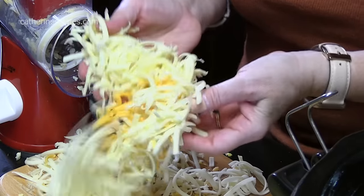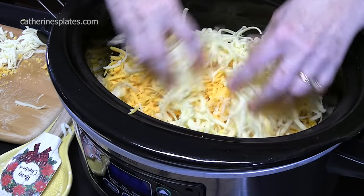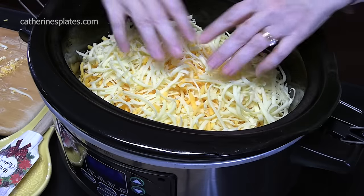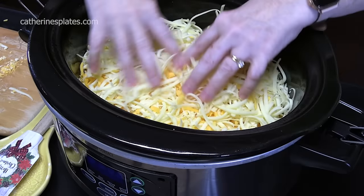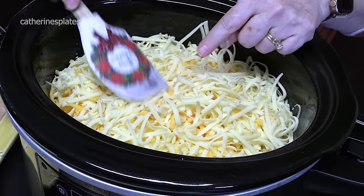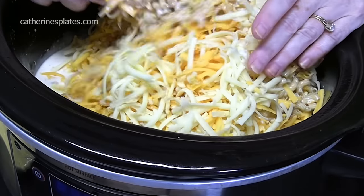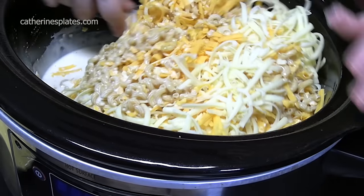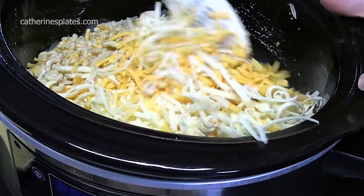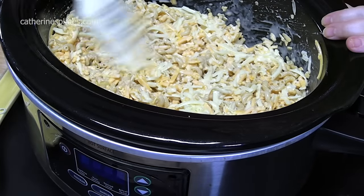Let's add that to the other cheese in our crock pot. Now you can do between 24 to 32 ounces of cheese — I think I'm going to start at 24 ounces. We're going to blend this all together very carefully, just work your way around. You want to get that pasta, liquid, seasonings, and everything blended in with the cheese.